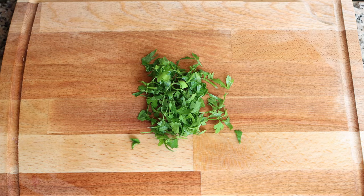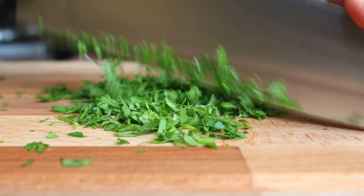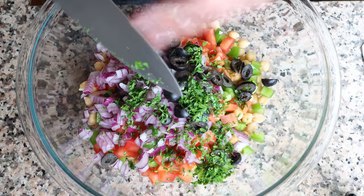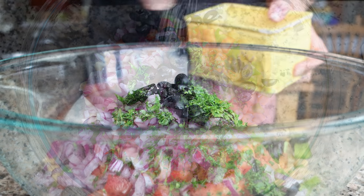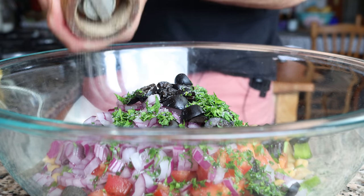Finally, grab a handful of fresh parsley, finely chop it, and add about two tablespoons — roughly eight grams — into the salad. Season everything with sea salt and freshly cracked black pepper.